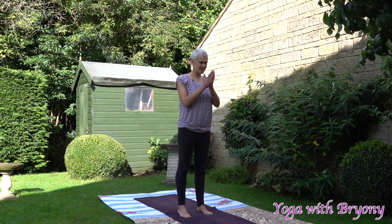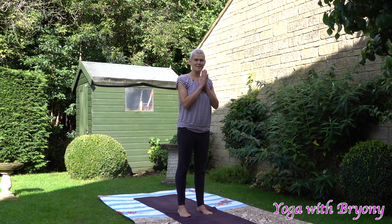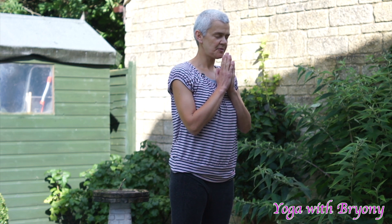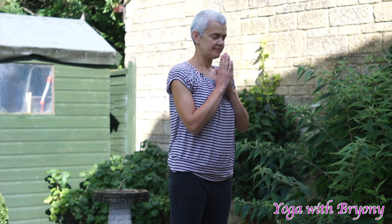We're going to slowly bring the hands to heart center and then take a moment here to connect to the mat, to come into the present moment and to settle into our space. Perhaps you can close your eyes or soften your gaze, tucking the chin in slightly and keeping the shoulders away from the ears. Start cultivating an Ujjayi audible oceanic breath to help calm the nervous system, anchor the mind and to come into the present moment.